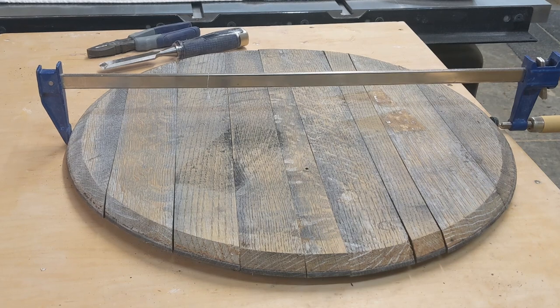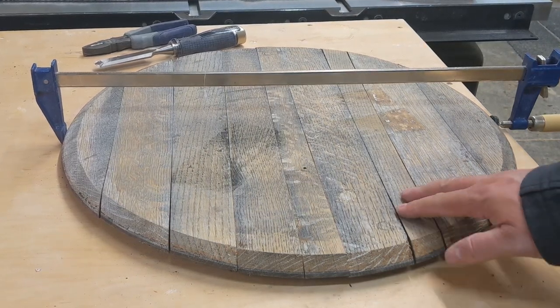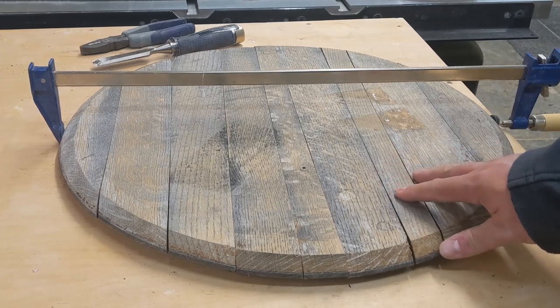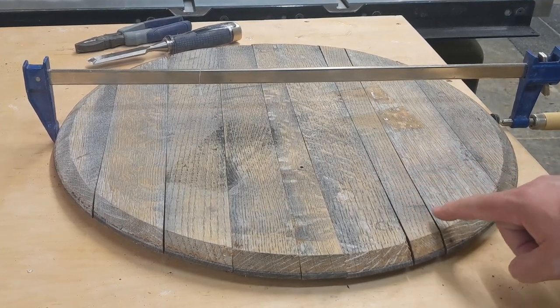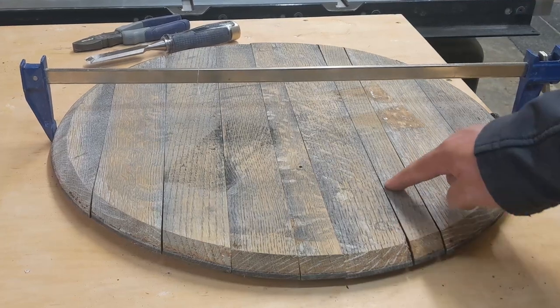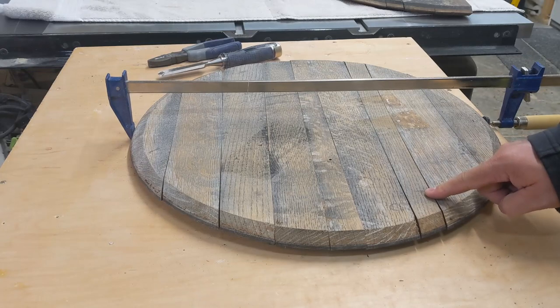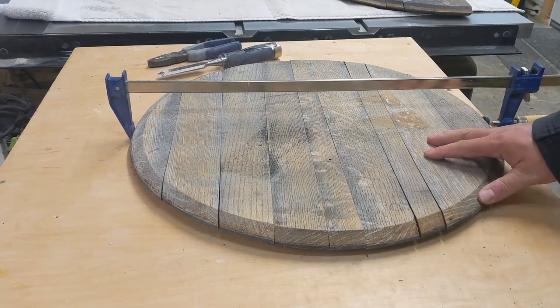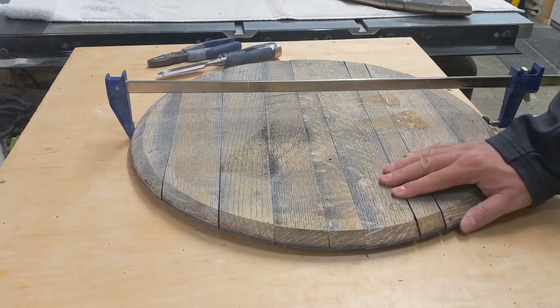I gave this top a light sanding. These things expand and contract a lot as they get wet when they have liquid in them, and when they're retired and dry out. Because of that I do have some spots with pretty big cracks where one of the top pieces has warped very badly. However, this is meant to be a rustic looking piece and I think I can work around that crack in the wood.